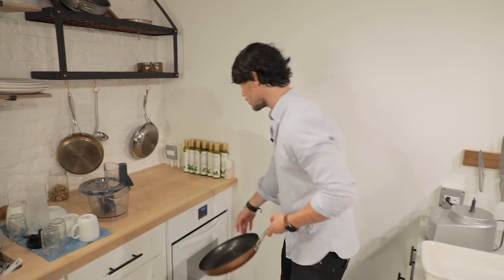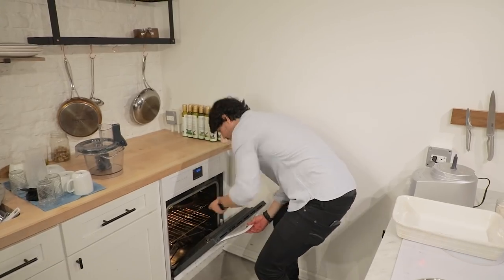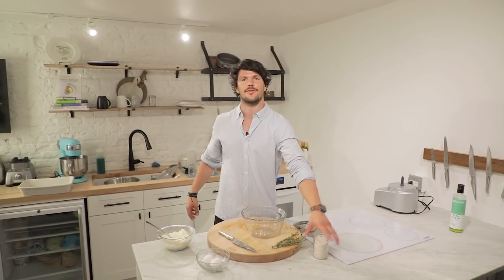One tip I like: take whatever surface you're cooking your pizza crust on and put it in your preheated oven. What we're going to do is pour the dough directly onto that to get a nice little sizzle — it's already going to be hot, kind of re-enacting a nice little wood-fire oven situation.